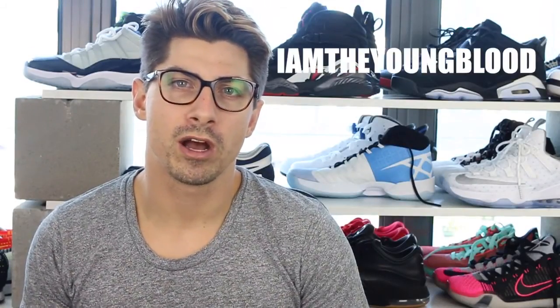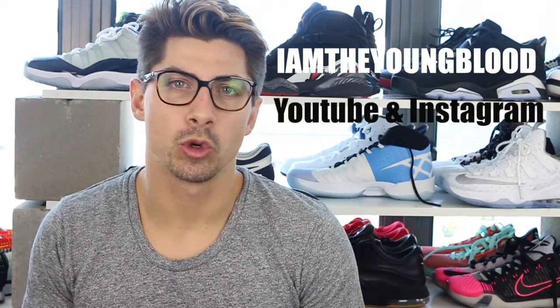Hey guys, welcome back to my channel. I am the Young Blood and today we're going to talk about the Jordan 30. When I picked up the Jordan 30 I was like, okay, I've never worn a Jordan basketball shoe in my life so I had a lot of expectations from what people had been saying about the Jordan 29. But not like all predecessors — every shoe lives up to the hype or expectation — but I actually quite enjoyed wearing the Jordan 30.